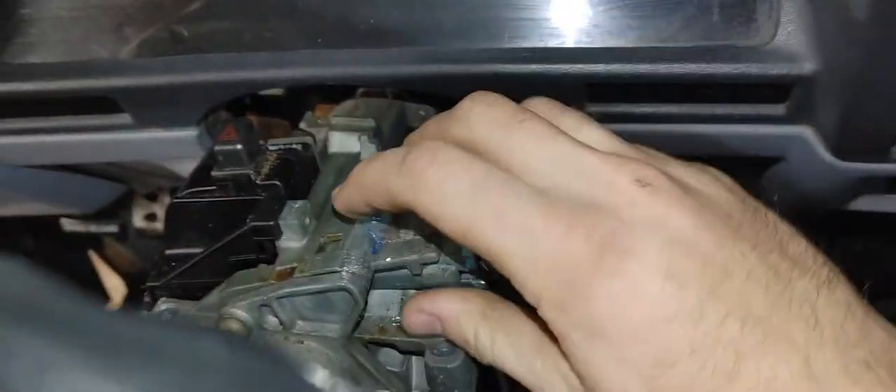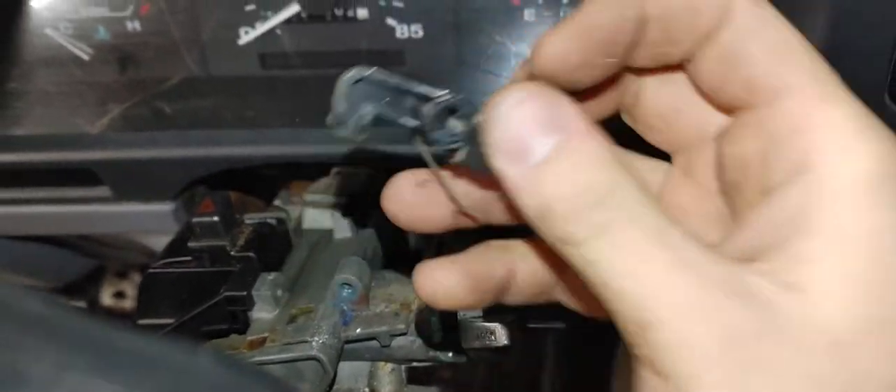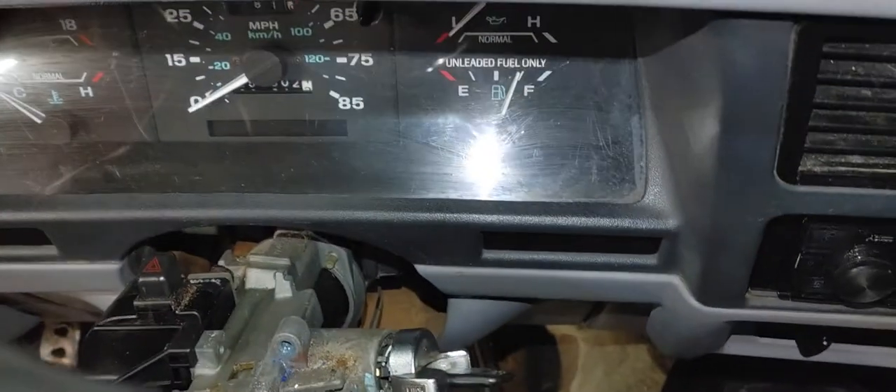I took the little key unlocker off right here. I'm not sure if you need to, but it just helped.